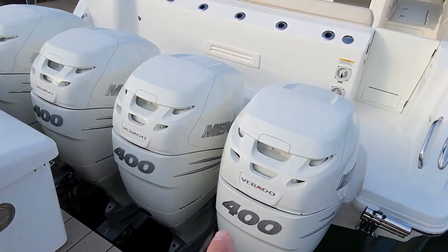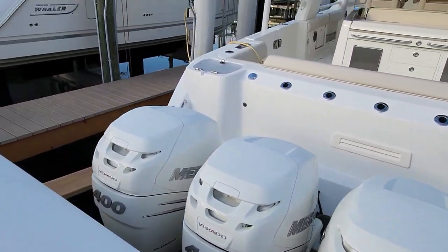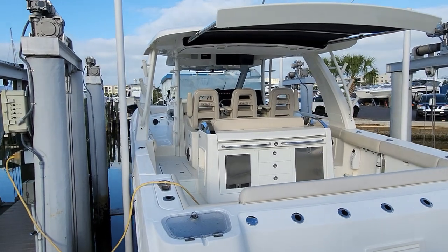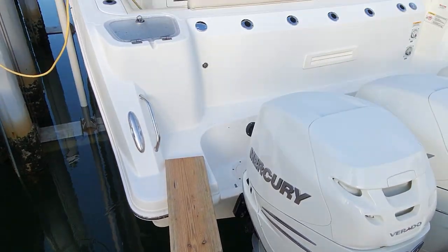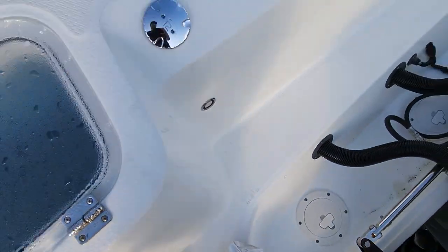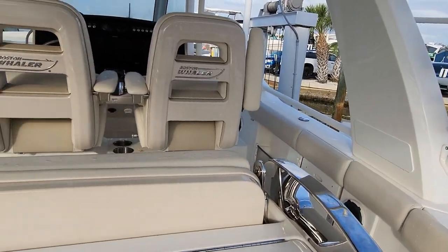Here she is. The new one we have over in the yard has triple 600s instead of the four 400s on this one. This is a big girl - 42 feet long. Let's walk across here - not sketchy at all. We made it.